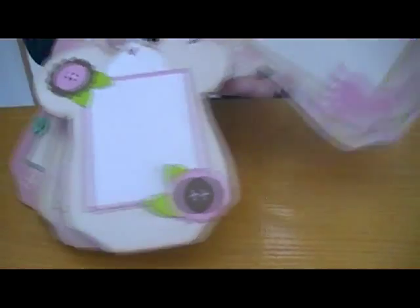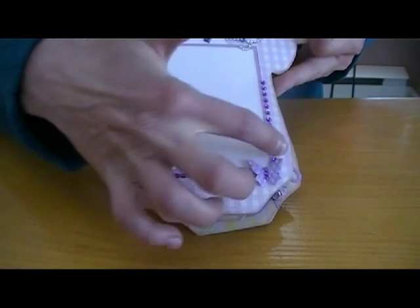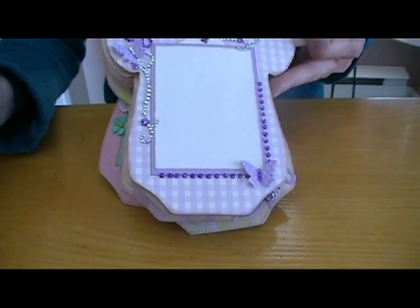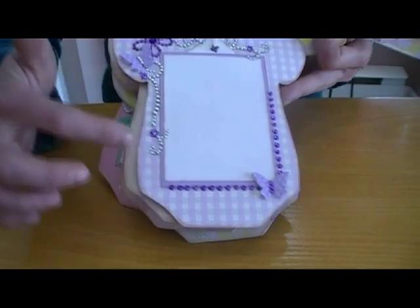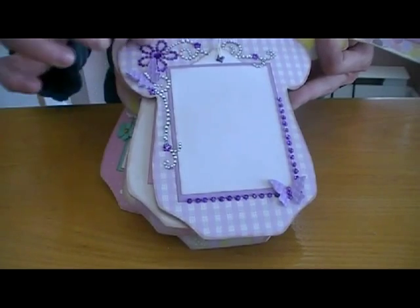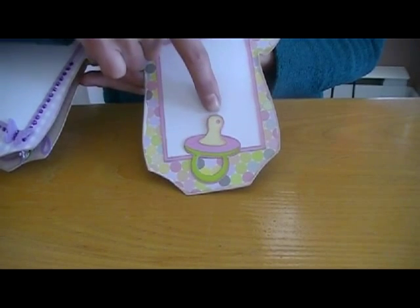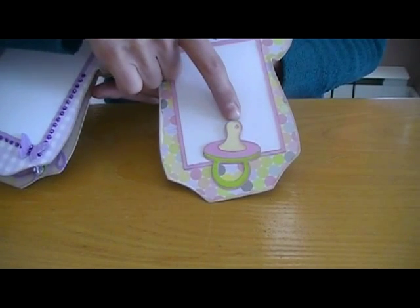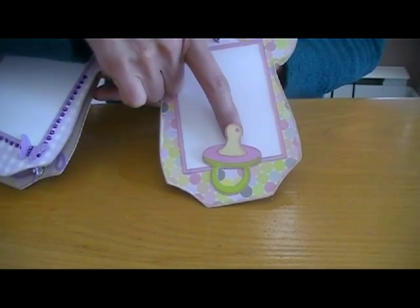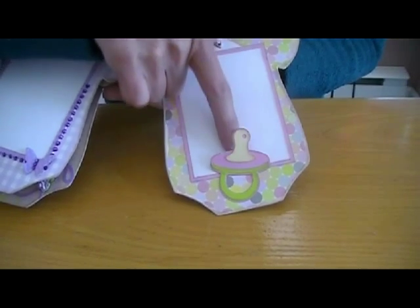This is something I bought at my dollar store, and I inked it with my Bix markers. I don't have any Copics, so I use the Bix. I colored some of the blings. This is a beautiful pacifier — I think you call it that. I'm in love with this pacifier! And the picture will be underneath here.